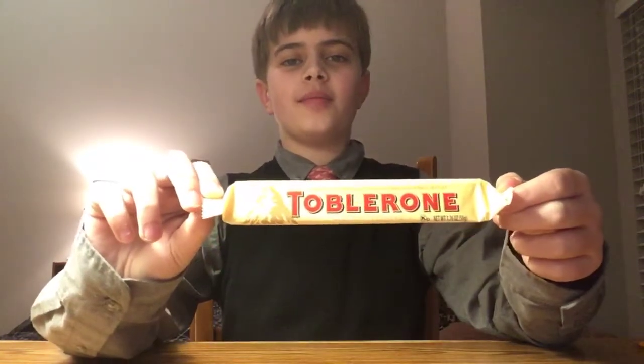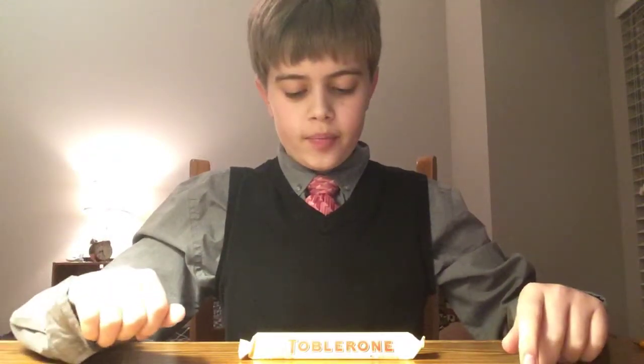Hello guys, this is the review guy and today we're going to be doing a food review. We're going to be reviewing the Toblerone. It is a candy and it's mostly supposed to be used in desserts.